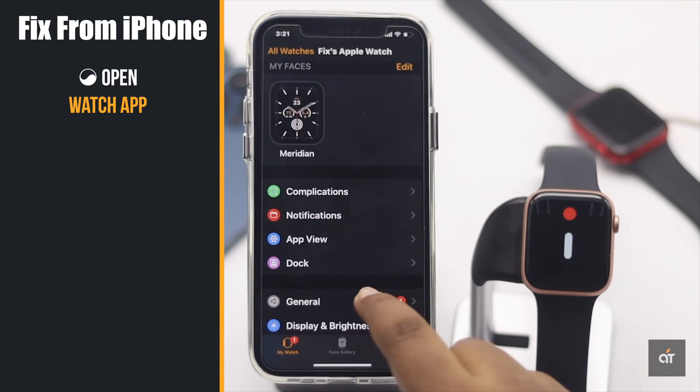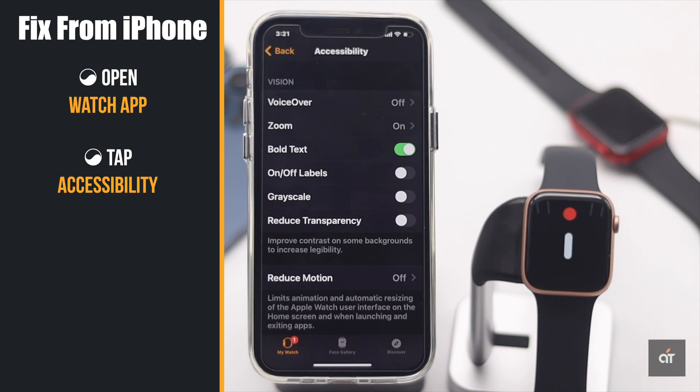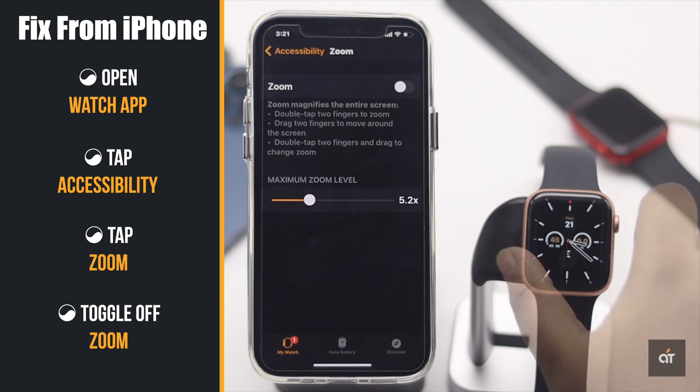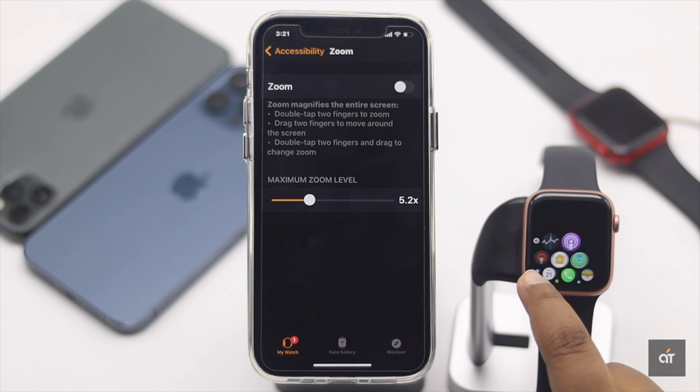Open the Apple Watch app on iPhone, tap Accessibility, tap Zoom, toggle off Zoom, and the problem will be fixed.